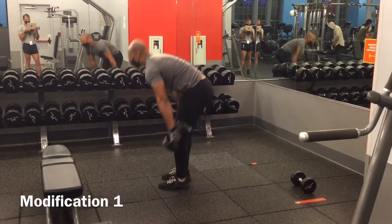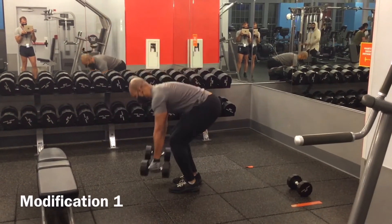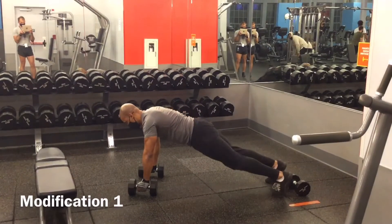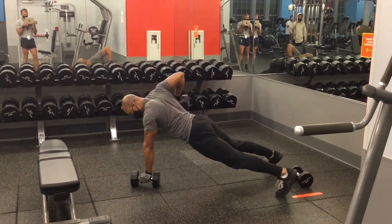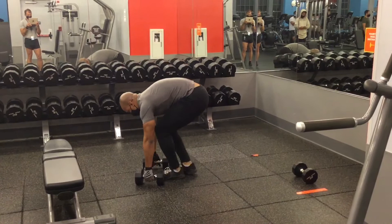For the first modification, you can walk your feet back and then perform the push-up instead of hopping your feet back. This way you can reduce any impact this movement can have on your knees. When you're walking your feet back in, make sure you properly position yourself into a deadlift position before picking up the weights.